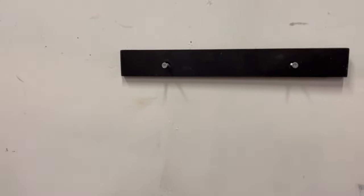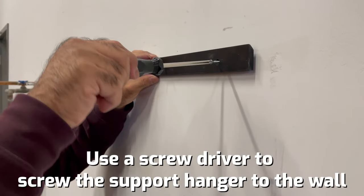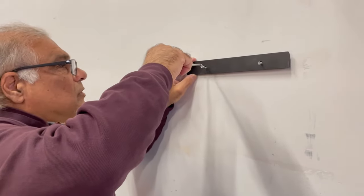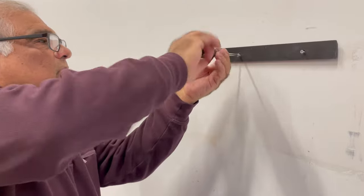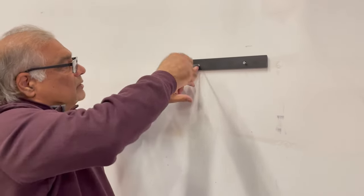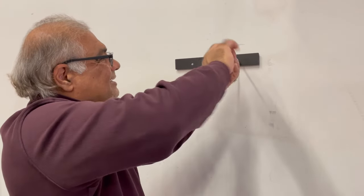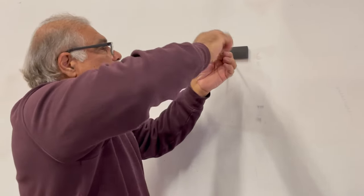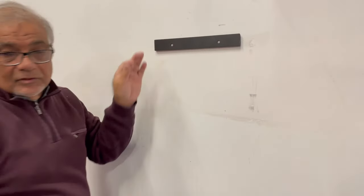Now all you need is the screwdriver again and you're gonna screw it in nice and flush. Make sure you tighten it right inside so the screw will go right inside the rim — all provided. Nice and tight.